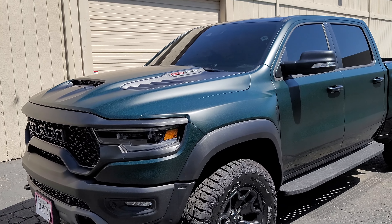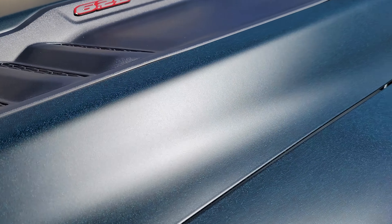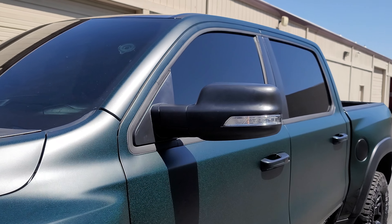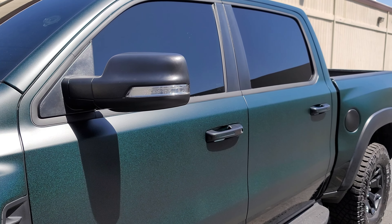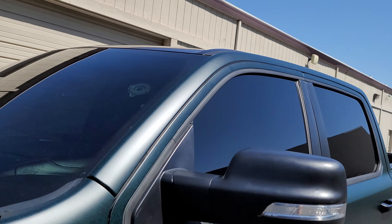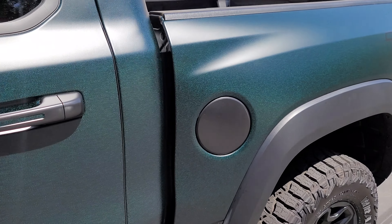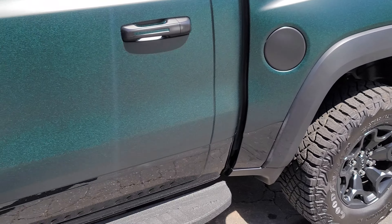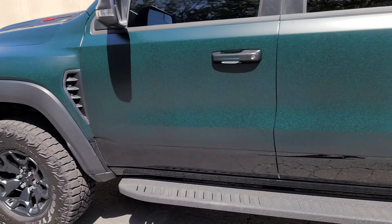The mirror caps were plastic so we left those. We wrapped the handles in satin black, did the roof in satin black, and did the gas cap in satin black. The fender flares were already plastic so we left those. Under here was already a gloss black, so we left that to give it more of a two-tone on the side.